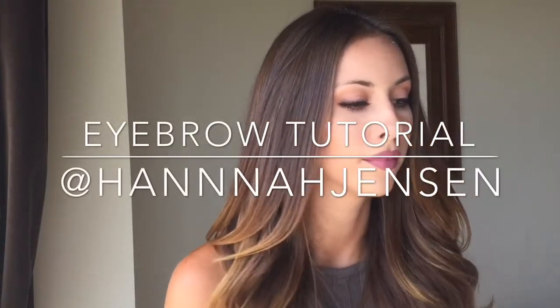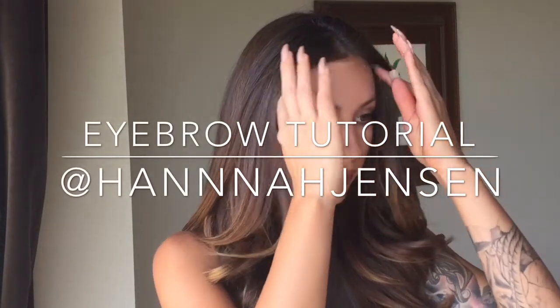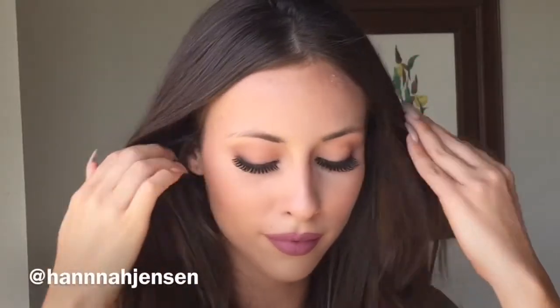Hey guys, it's Hannah and this is my eyebrow tutorial. Here I have nothing on my eyebrows — these are my natural brows. I wanted to show you guys what it looks like when I don't have any product on my brows.